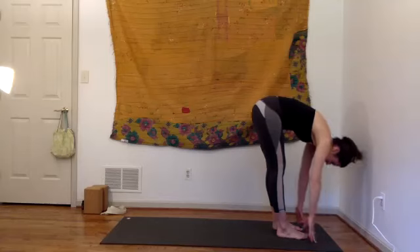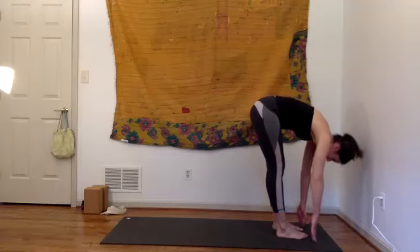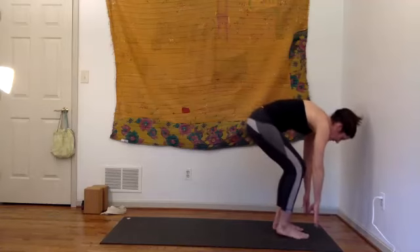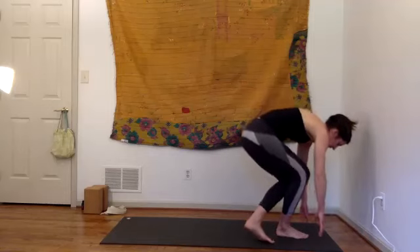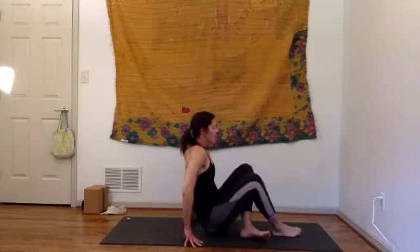Inhale lift the arms all the way up — and fold, let it go. Shake your head lightly yes and no, try to keep your eyes open, look at your feet. Bend the knees, take your left foot behind your right foot, knees bend more and have a seat — scoot back and extend the legs forward. We're going to come into a forward fold, dropping into more of the restorative, yin aspect — dropping in nice and heavy.